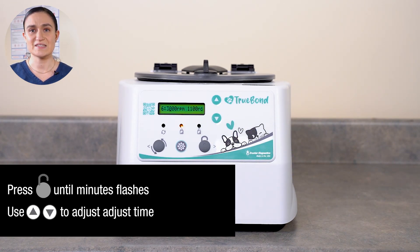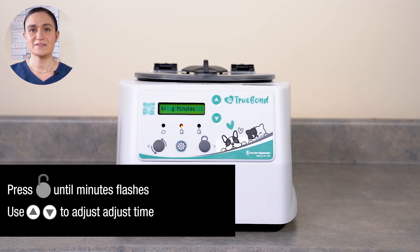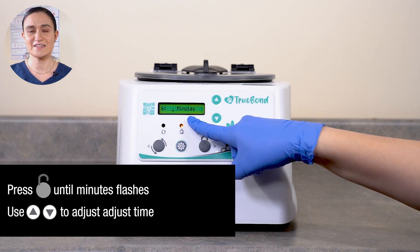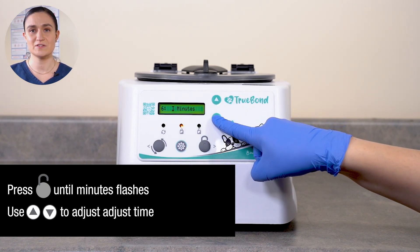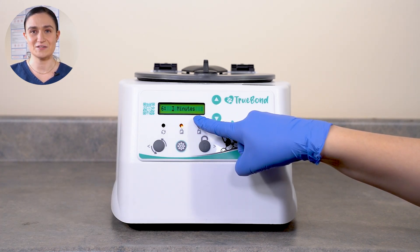Once your desired speed is set, press Stop Unlock again. You'll see a flashing number and the word Minutes. This indicates you are now editing time, which is measured in minutes. Use the up and down arrow buttons next to the screen to adjust the time. The current value on the screen will update as you adjust.